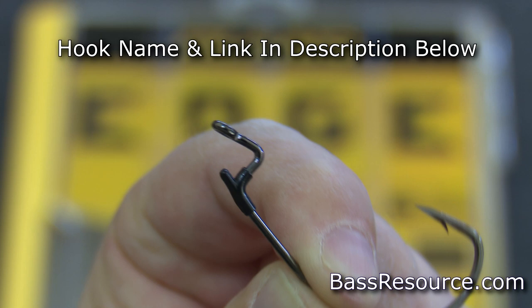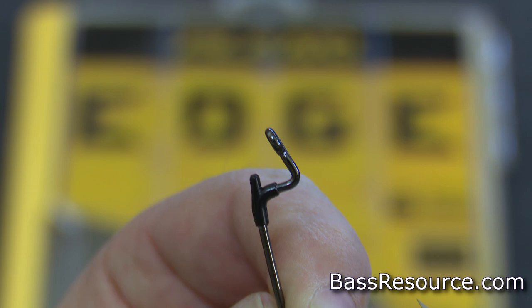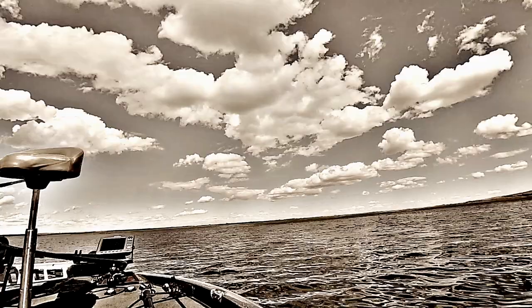You also want to find hooks that have a little peg right on the hook shank to help prevent the creature bait from sliding down the hook on the hook set. That's a big problem sometimes — you set that hook and the bait slides down and balls up near the hook point, and you're back to the same problem where the hook really doesn't penetrate in the fish's mouth. Having that little barb up on the shank helps prevent that. So extra wide gap hook with a barb — that's what you need.